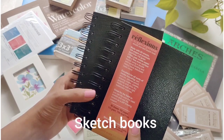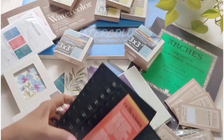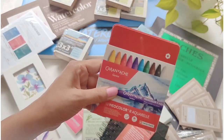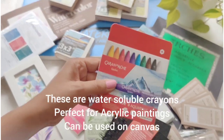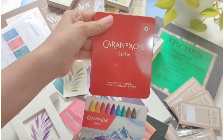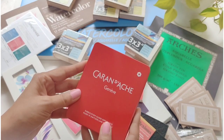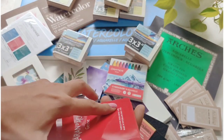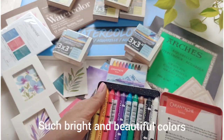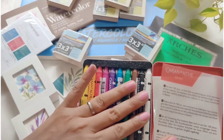These are a couple of sketchbooks from Reflections — really good to carry around. And these are water-soluble crayons, which are very good for acrylic paintings. Wow, look at the colors — just so beautiful and so bright!